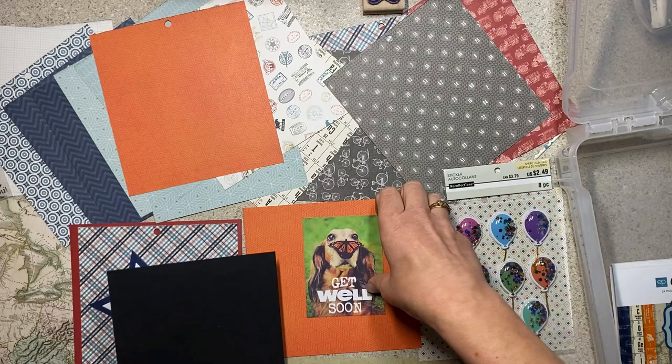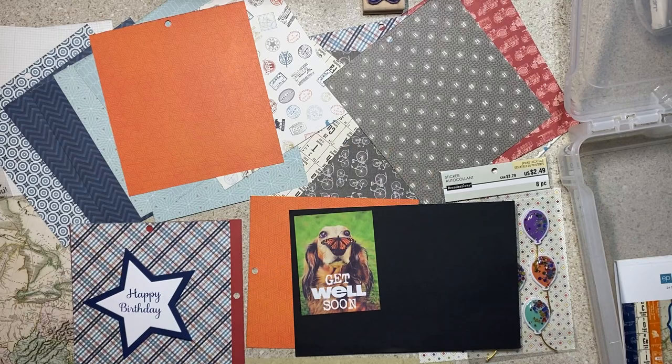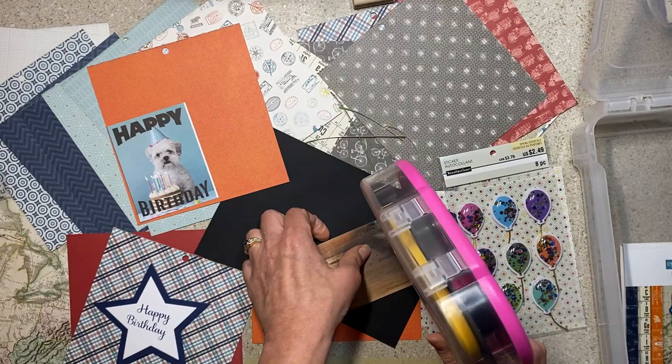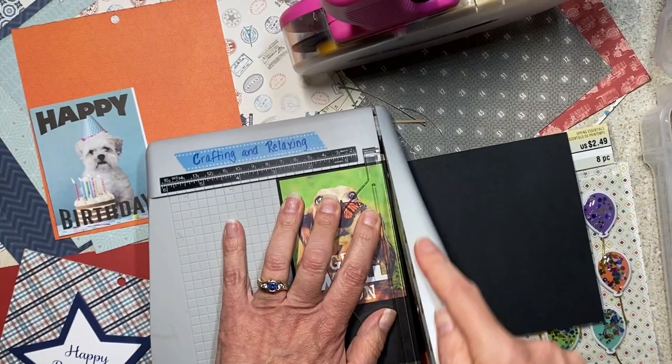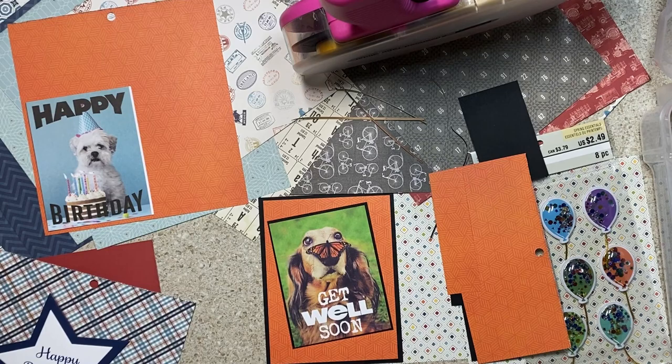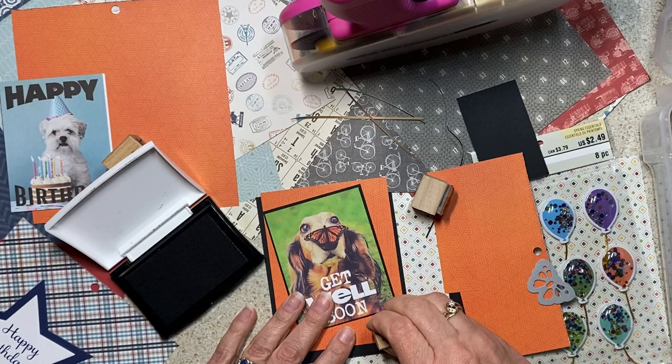I'll tell you during the video if I feel like I'm struggling. The other thing that's really nice about the Smash That Small Paper Pad collab is there's no pressure — you don't have to finish it, you just have to smash it over multiple months. I had these interesting cut-aparts with the get-well-soon and the adorable dachshund and the puppy with the happy birthday, and those Recollections balloon stickers. Once the paper is chosen, which you guys generally do on my channel, I know I need to get started sometime that month.